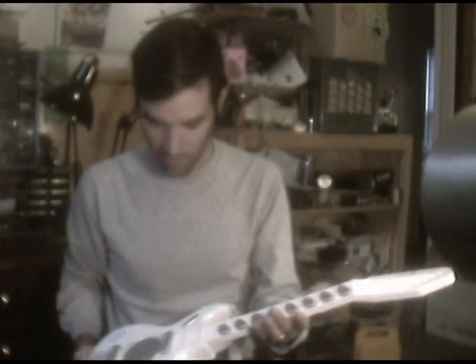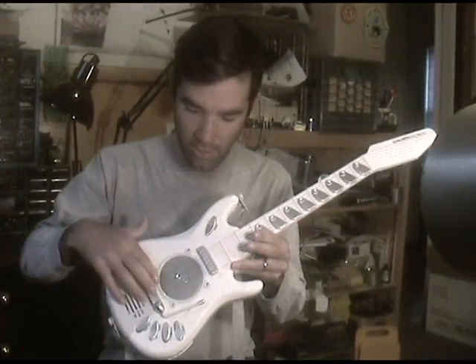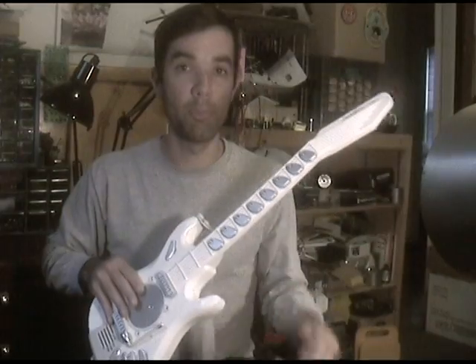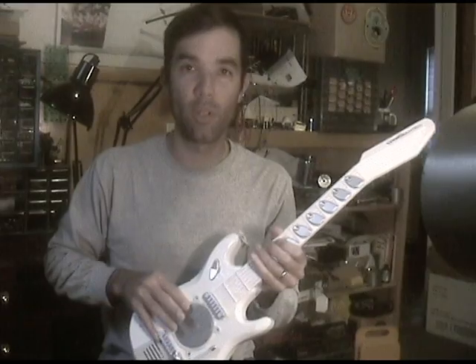I picked this up at a tag sale, and I was intrigued by the way it is played, where you press down these little metal strings and they complete contacts along the bridge. There's six of them here, and when you play those in unison with one of these buttons, you get chords.